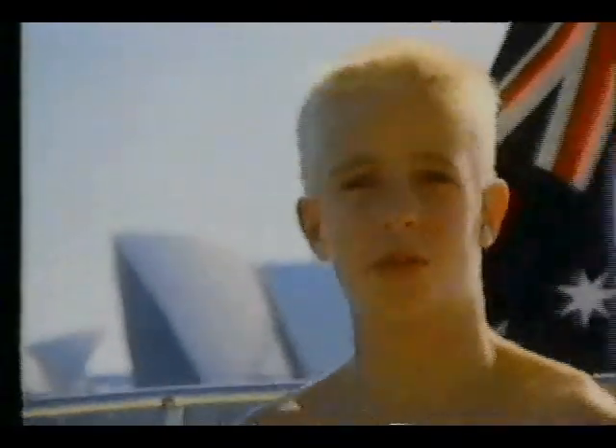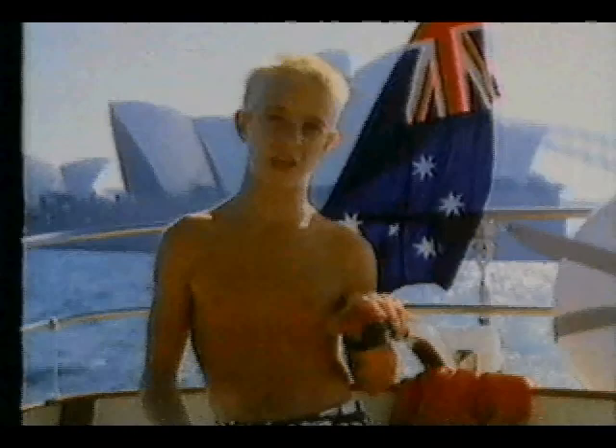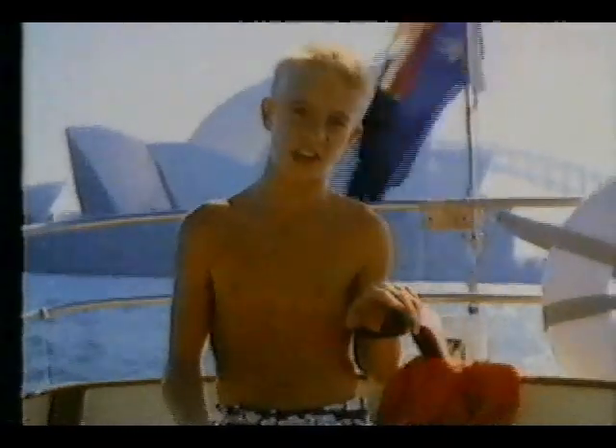Mum reckons it saves your skin from looking old too, and from skin cancer as well. So don't forget, when you go out in the sun, whack on the UV, OK?